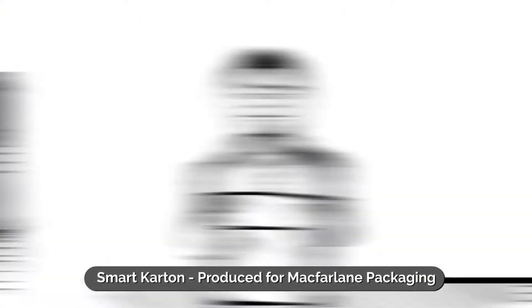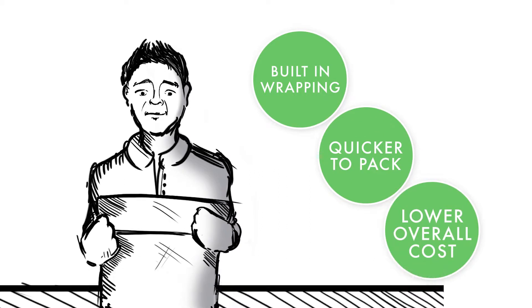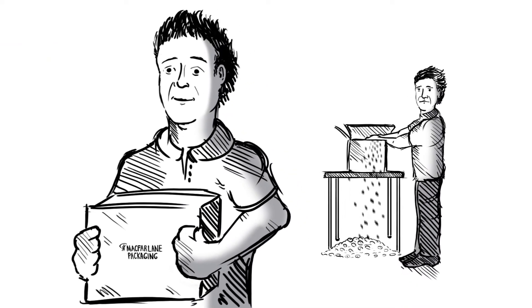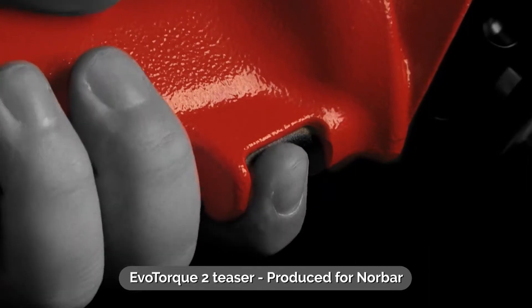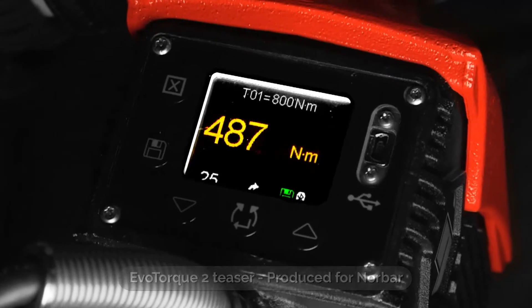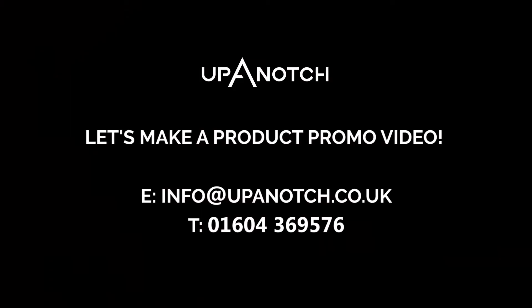The Smart Carton, with its built-in wrap, is quicker to pack and reduces your overall cost. So leave the old way of packing behind. The Smart Carton is a good choice.